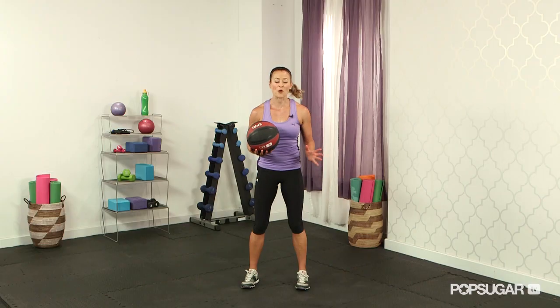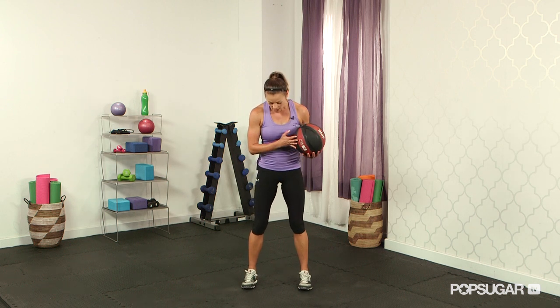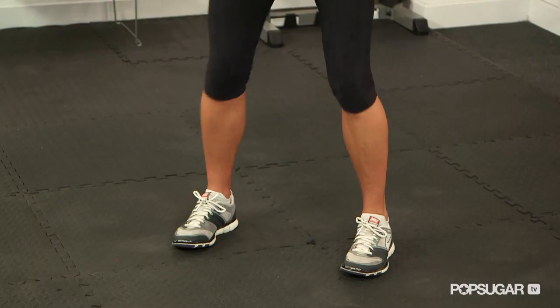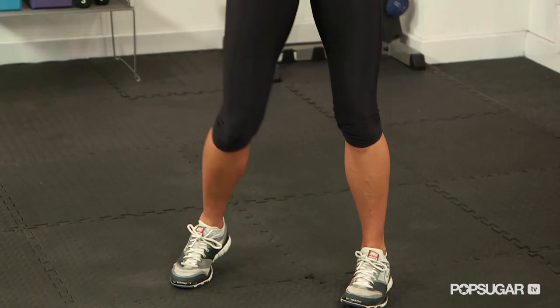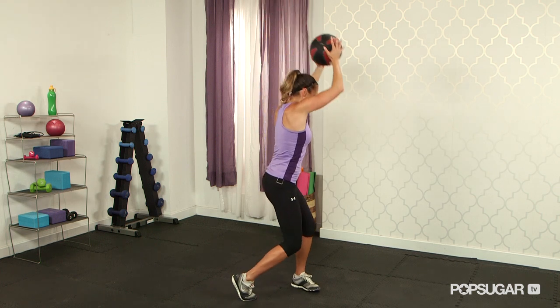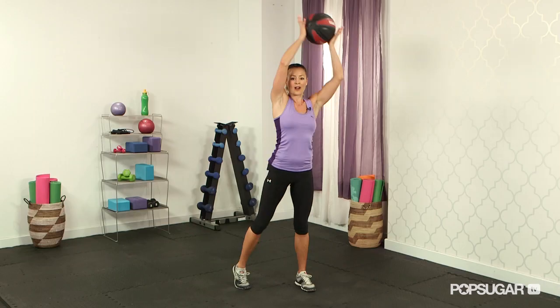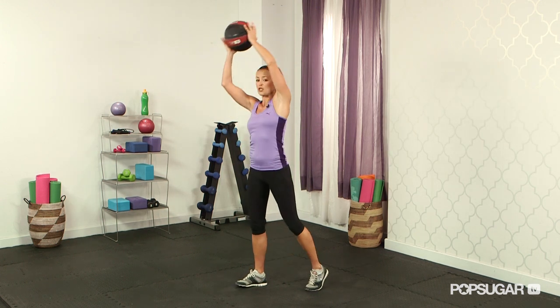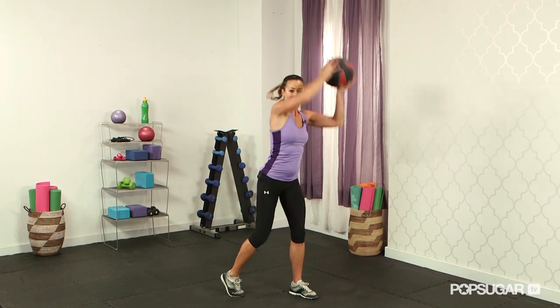Next we have a med ball rotational slam — this is a total body exercise. You're going to be working your shoulders, your core, especially your obliques and your hips. Start with your feet about shoulder width apart to give you a good base of support. When you lower down, make sure you bend those knees and pivot those feet. You're going to bring the ball up over the head like a rainbow, pivot the foot, drop it into the ground, bring it back up overhead, pivot the foot, drop the hips, and alternate.